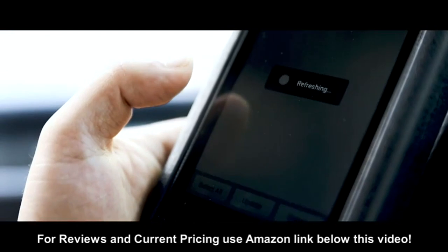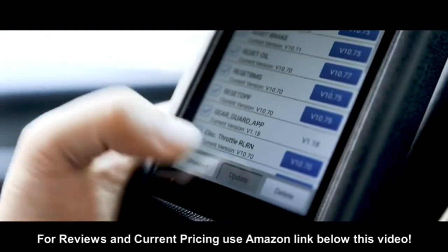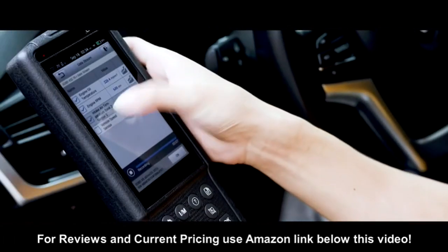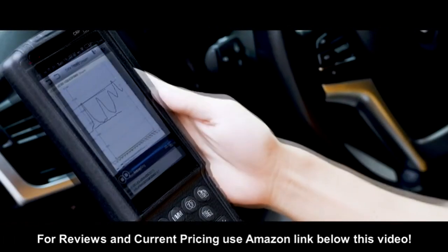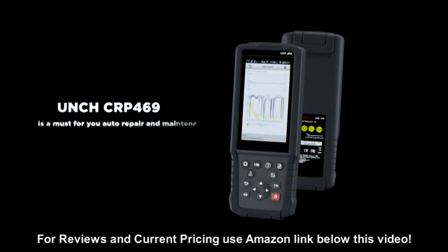The CRP 469 can be updated with one click, and the software is updated every month. This diagnostic tool, the Launch CRP 469, is a must-have for your auto repair and maintenance.